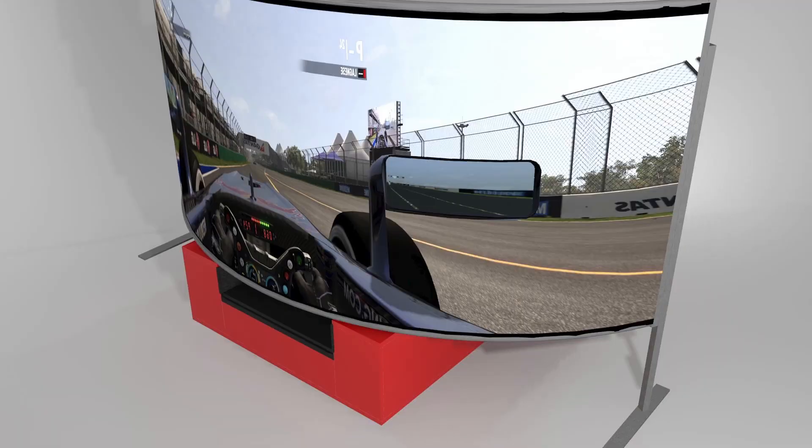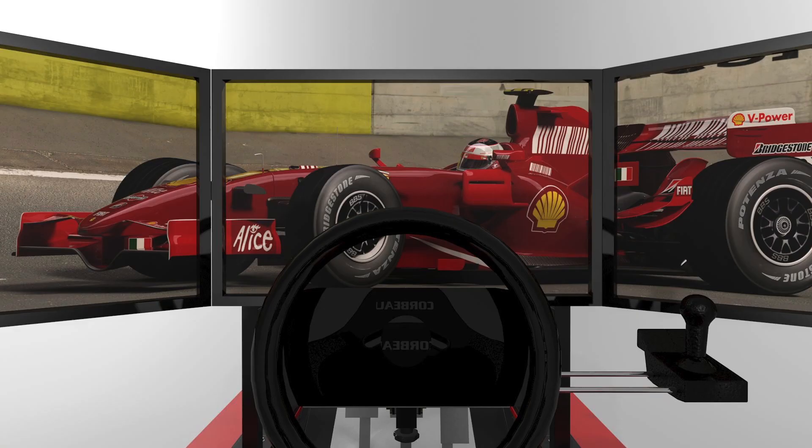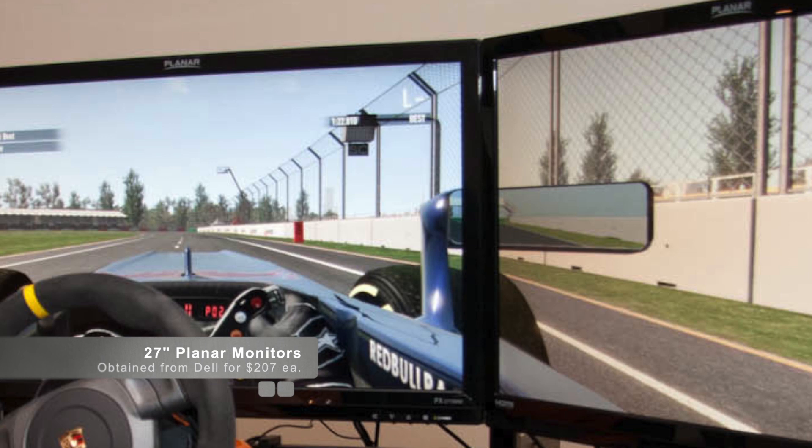I did look at using a projected curved display and made a design accordingly. But what I found was that using three monitors of 27 inches sufficiently covers the peripheral vision to give the illusion of speed. Therefore I decided not to go with a curved or projected display. This video is really meant to give you an assist in terms of your own design.